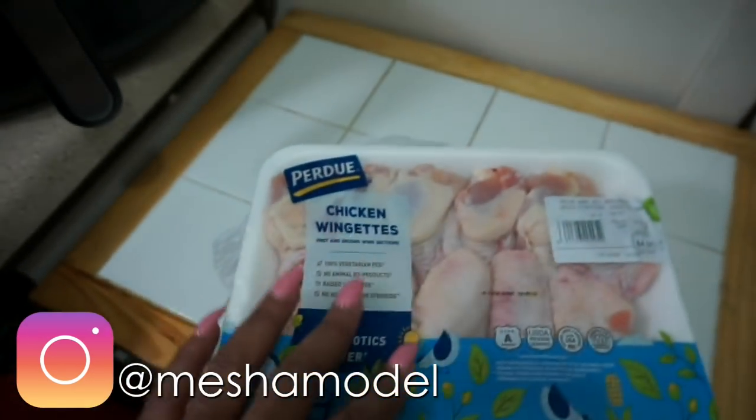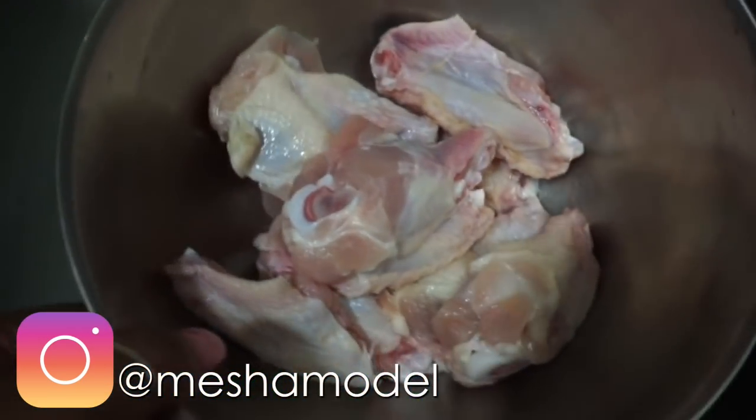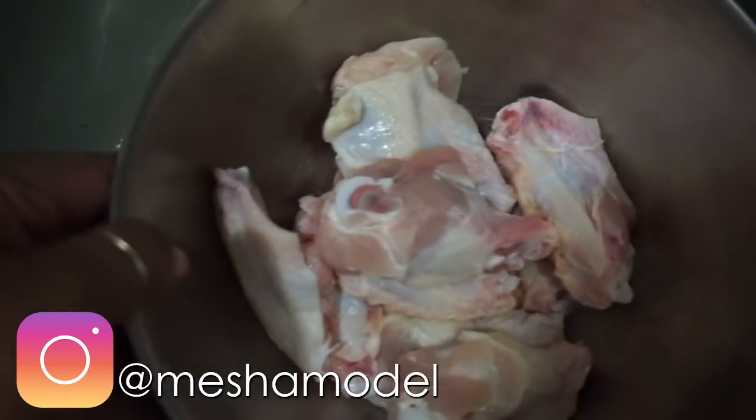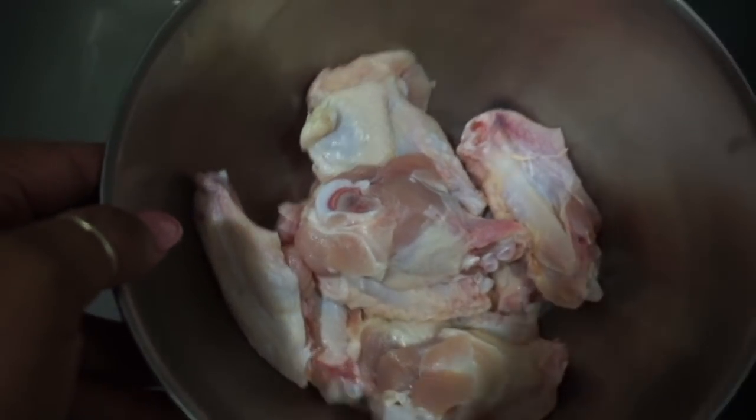Here's our chicken. I'm going to go ahead and wash my chicken and get it ready. My chicken wings right here — I just washed and cleaned them, now they're ready for seasoning. What I do is go in with a paper towel and dab them up so they won't have all that wetness. I don't like a whole lot of water on my chicken once I've cleaned them.